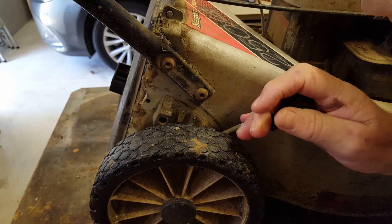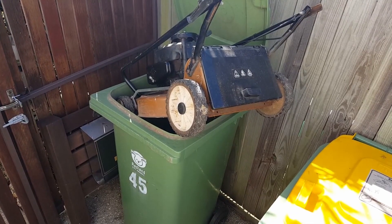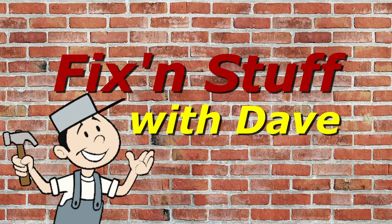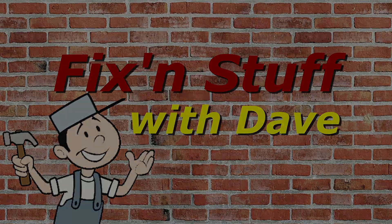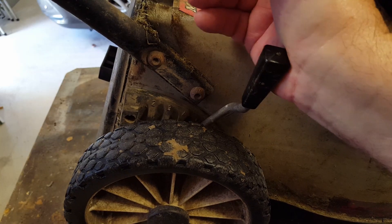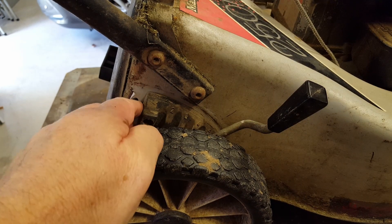Got a Massport mower and this has happened. Don't throw it in the bin, I'll show you how I'll fix it. This is a Massport mower, it's a model 250, it's probably about 20 years old. And what's happened is the height adjuster is sheared off from the chassis.